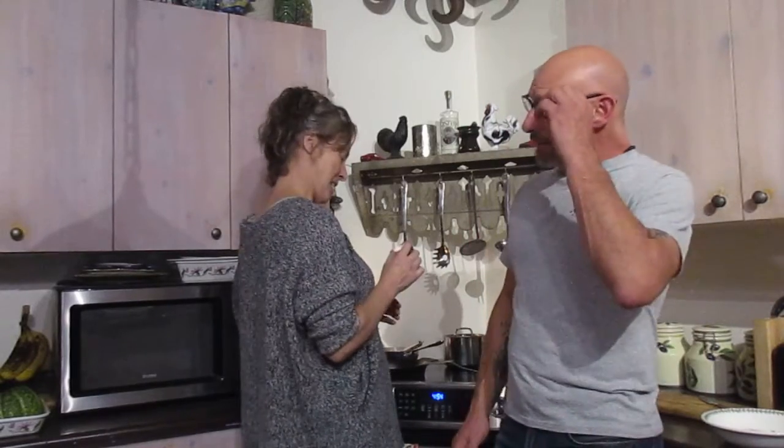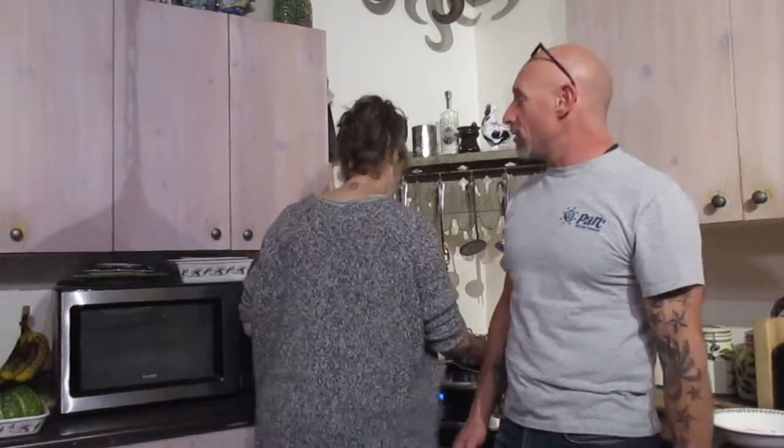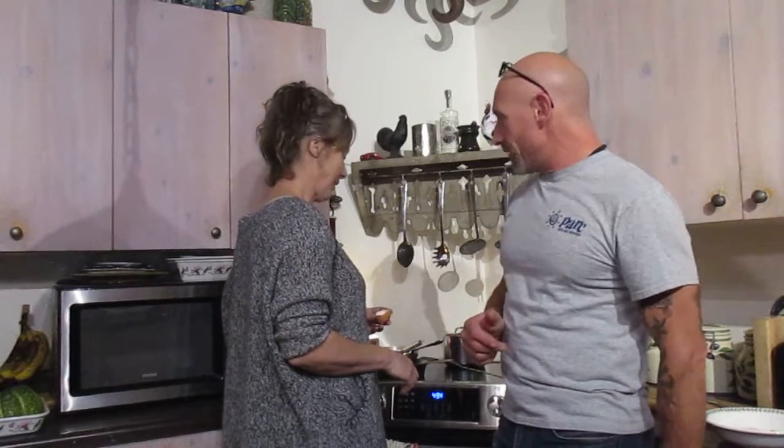Welcome to our kitchen, folks. Wendy and I are making a very simple Hawaiian meal called loco moco. It's really easy, anybody can do it. It's lots of protein and it is super filling. It's good — you don't have to be a chef to cook this.